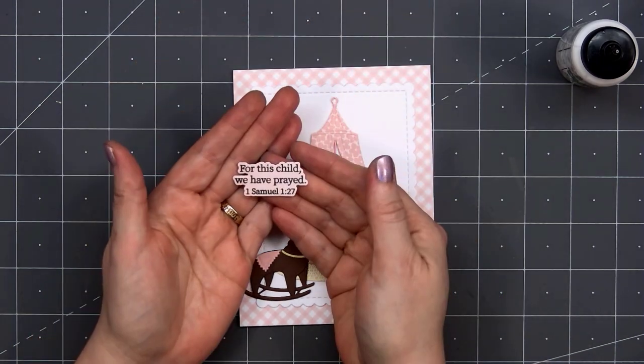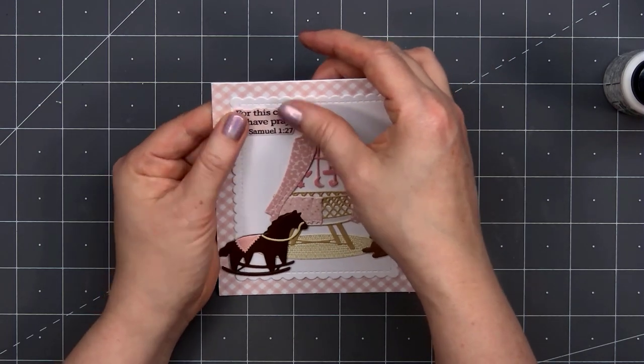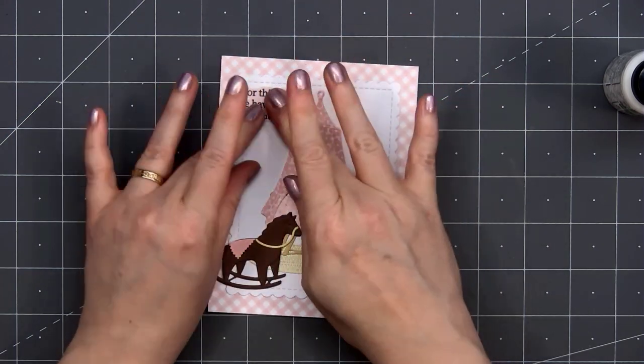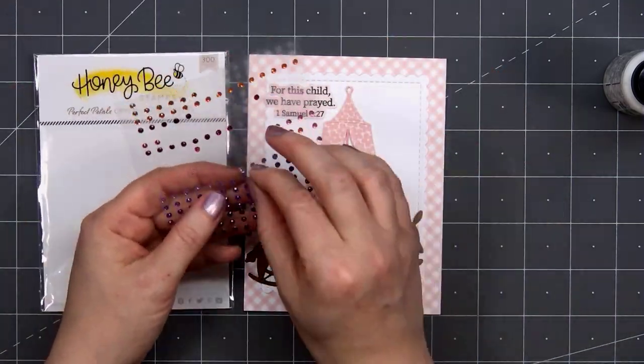This sentiment, I've already stamped this out: 'For this child, we have prayed' — this is from 1 Samuel 1:27. This sentiment is part of the Inside Welcome Baby Sentiment stamp set, and it also has the coordinating Honey Cut dies. I love that they included the shortened version of the scripture.